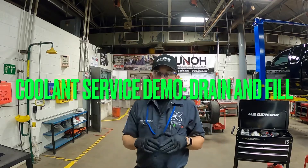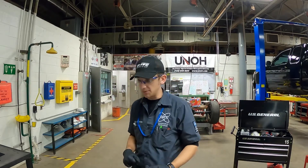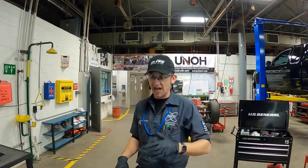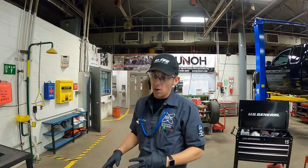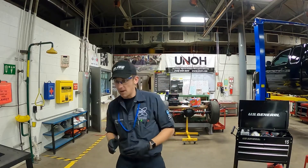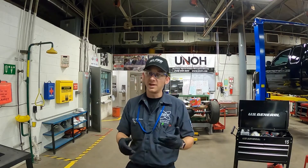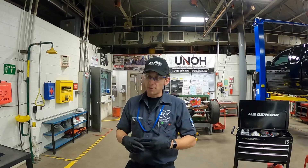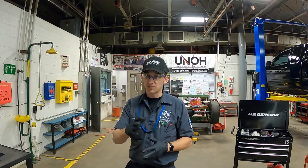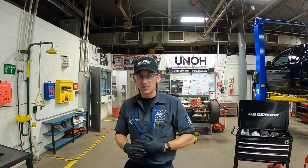Today I'm going to do a quick demo on servicing engine coolant. In a previous demonstration, we found that the freeze protection level in our 2000 Toyota Tacoma was not where it needed to be — it was only good to about zero degrees Fahrenheit. We need to get this mixture closer to a 50-50 water and antifreeze mixture to have proper freeze protection, down to about minus 34 degrees. We're going to walk you through the steps of doing that today.